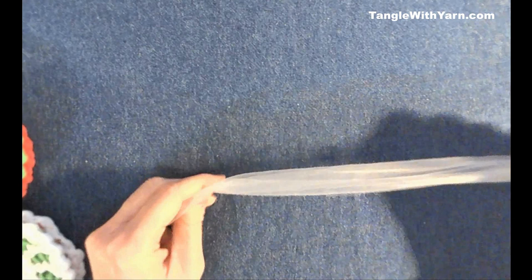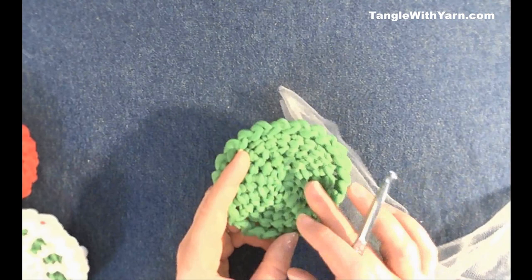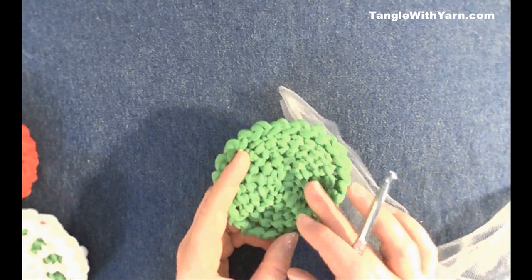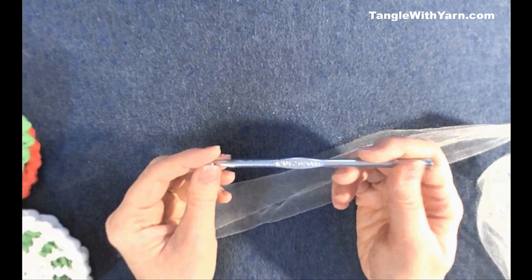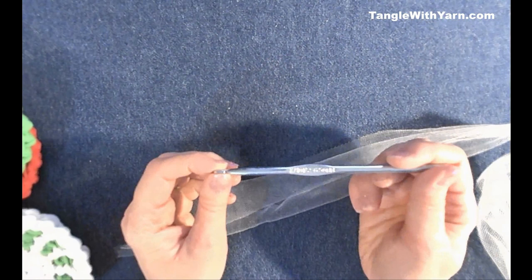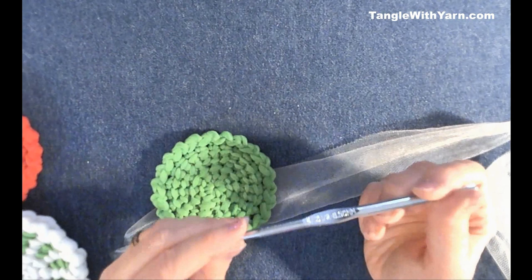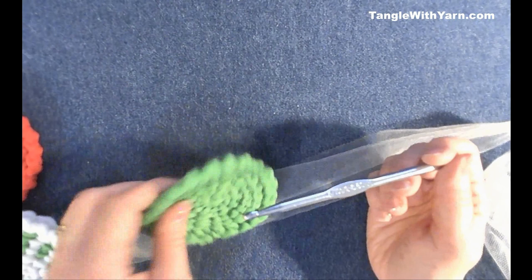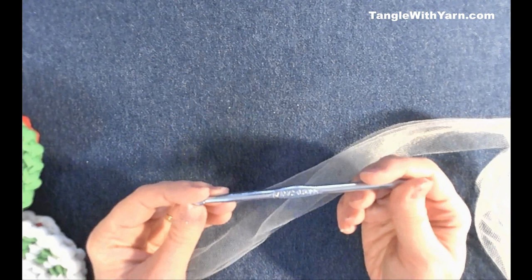We're going to start off with a magic ring, and we want to leave a good-sized tail so we can weave and seam the last two rows together at the end. For this Tunisian dish scrubby, you don't need to buy a set of Tunisian crochet hooks — because it doesn't have a lot of stitches, you can use a regular crochet hook. I'm using a size K, 10.5 (6.5mm) crochet hook.